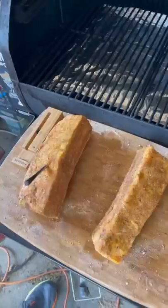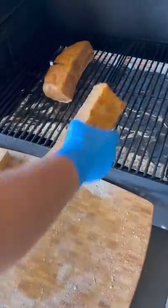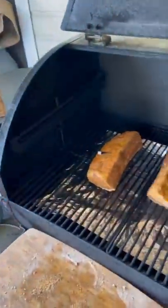I'm using the Meter Pro wireless thermometer for this cook — 225 on the Camp Chef. I just let it roll.